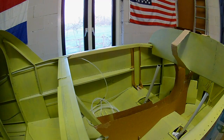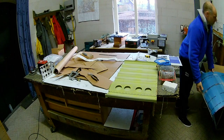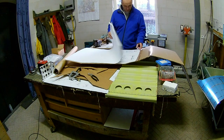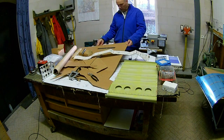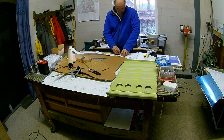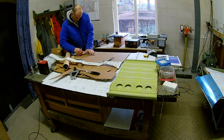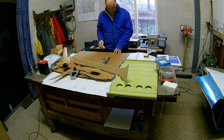My first idea is to make a center console that goes all the way up to the panel, where I can put the radios into the upgoing part. I use cardboard to see how this works out, and I place it into my half-fixed fuselage.